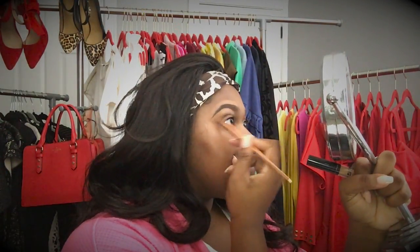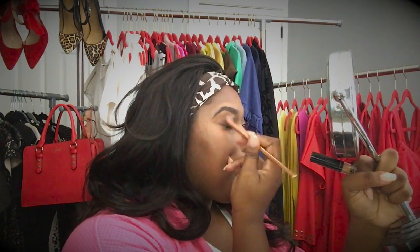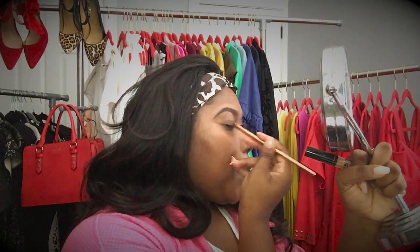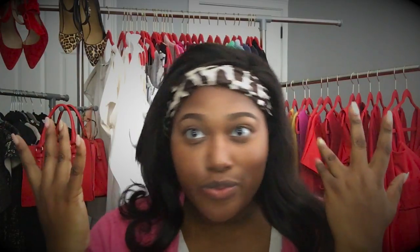I'm using this small flat brush to evenly blend out the concealer and also create a base for my eyeshadow. It's better to use downward strokes because you don't want your eyeshadow being uneven and you don't want the concealer to show through your makeup because you didn't smooth it out. So here are my eyebrows.